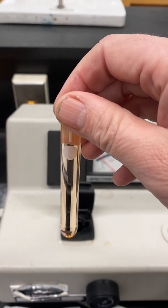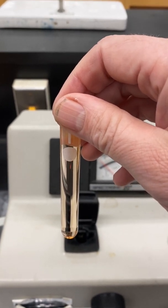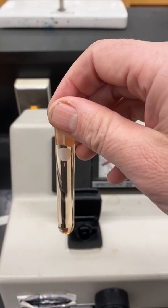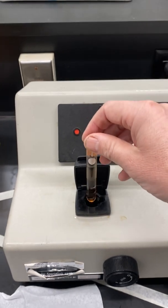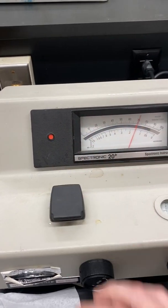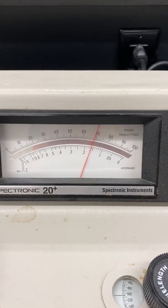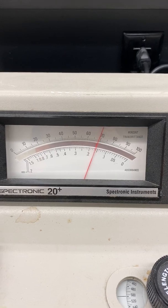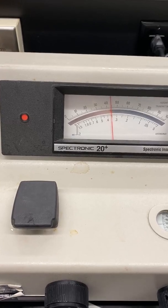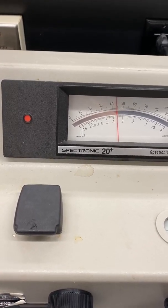You will now want to read the percent transmittance, which is on the top scale. Dump out the cuvette in the sink. Condition with a little bit of solution B and dump that out in the sink. Then fill the cuvette with solution B up to the circle, wipe off the outside with a Kim wipe, and — keeping the stripe toward the front — place it in the sample compartment. Record the percent transmittance of solution B.